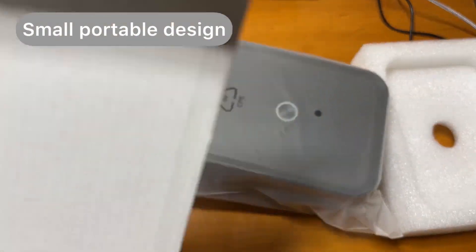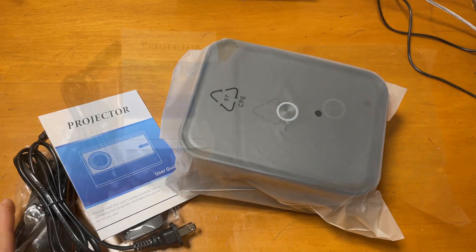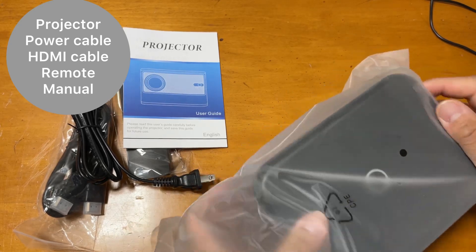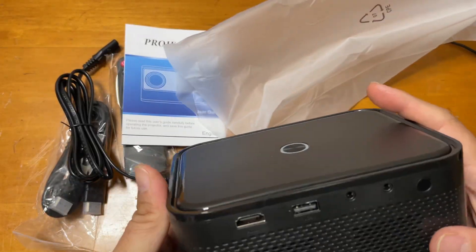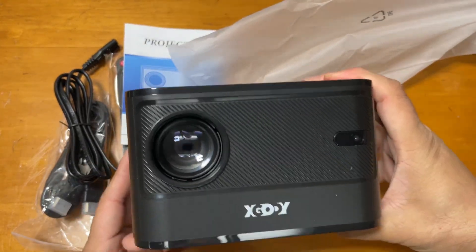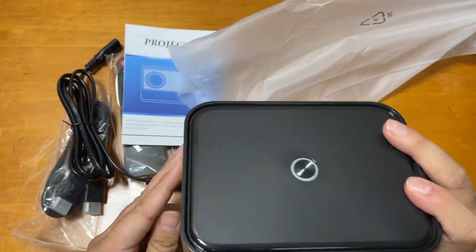This is the projector. It comes with the HDMI cable, charging power cable, and a manual — those are the things included in the box. The projector is really portable, small, and handy. I like this design — it's like a box shape.